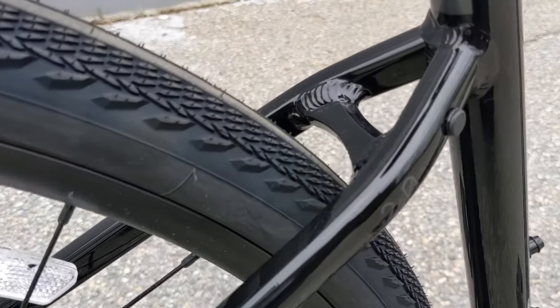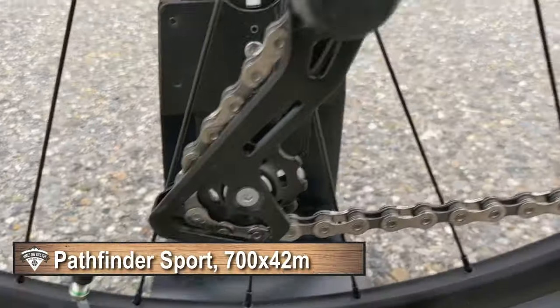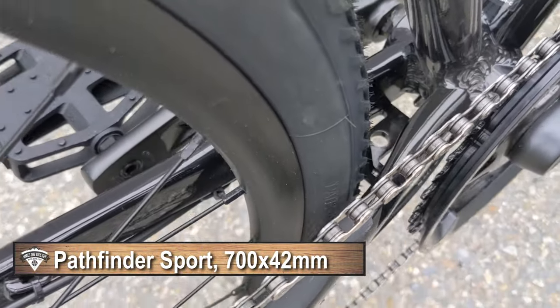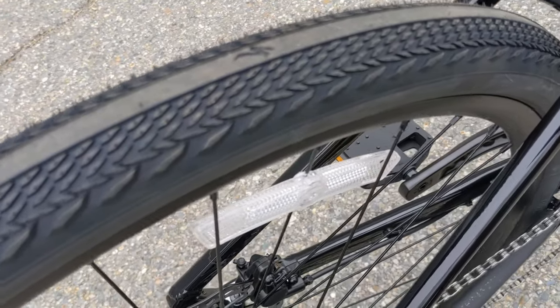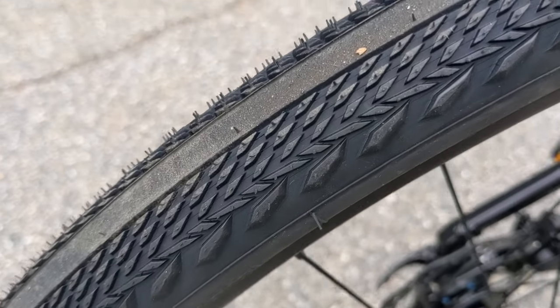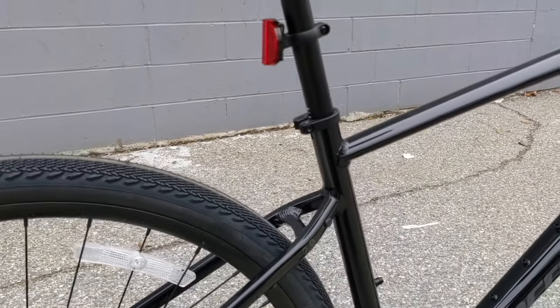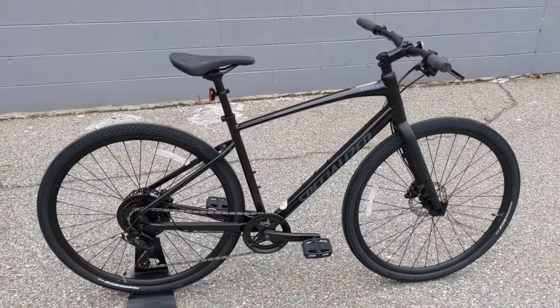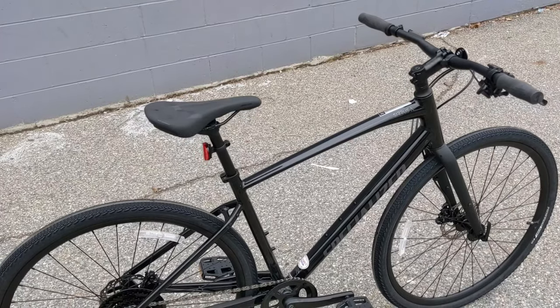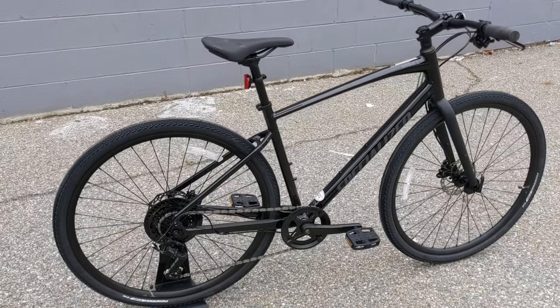The Cirrus X 2.0 comes with Pathfinder Sport tires in a 700 by 42C. They still have a little bit of clearance but it's a very big and beefy tire. It runs a nice center line smooth down the center and a little bit of treading to the side, which makes it a pretty nice setup for roads or some gravel situations. Honestly it would make an awesome all-around commuter because with those bigger tires you're not going to have to worry about potholes and bumps nearly as much.